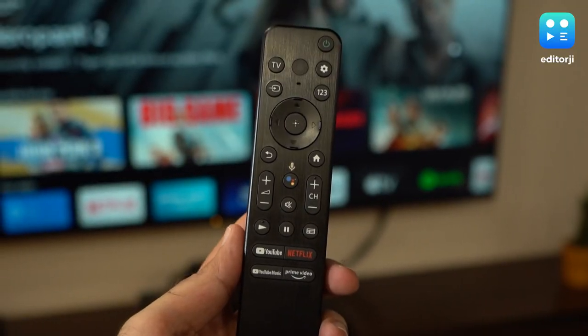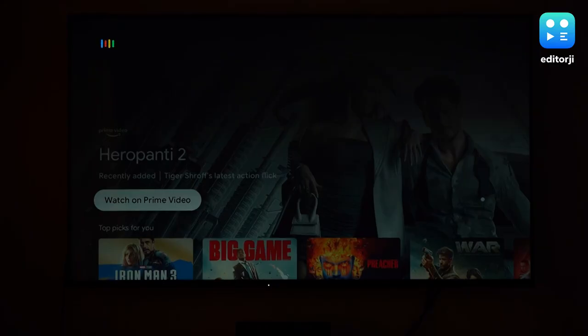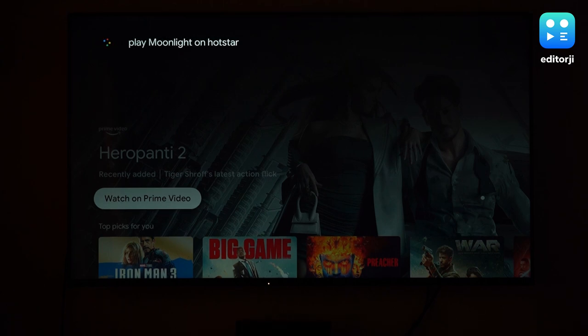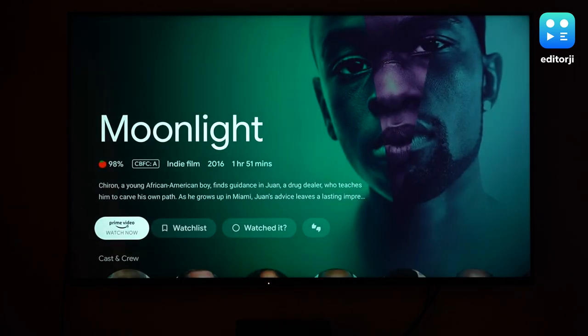If you're the sort of person who likes talking to their TV, this also supports Google Assistant. You can access Assistant by holding down a button on the remote and it works really fast and is good at recognising what you're trying to say. Or you can use the far-field mic on the TV and speak from anywhere in the room. If you don't want your TV listening to you all the time, you can easily turn the mic off using a hardware switch.